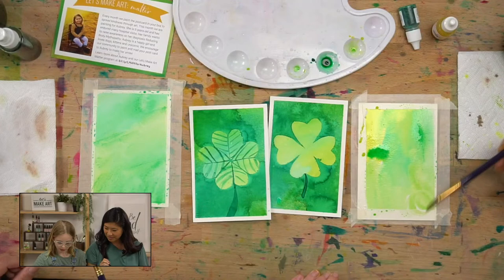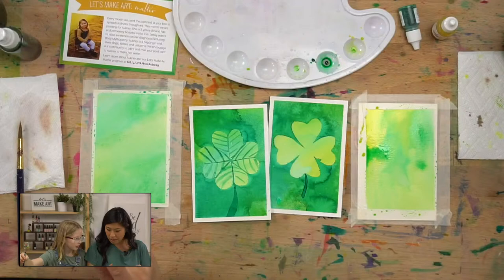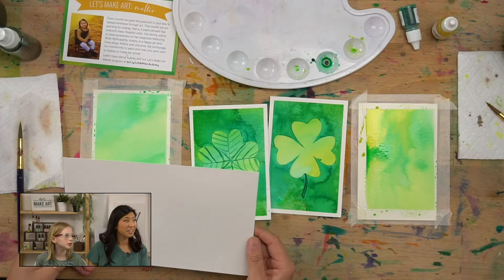So paint the background. Use any color your heart desires. And this is the fun thing about watercolors — you never know what you're going to get. You're just going to add colors. Oh, you're going to do color explosions? Boom! Color explosions is one of our favorite things to do, where you just add in color. So fun. I love the yellow there.